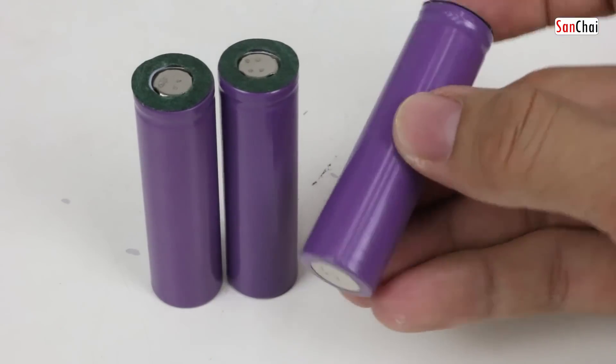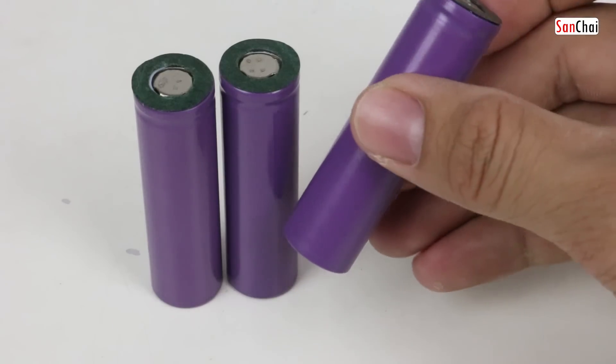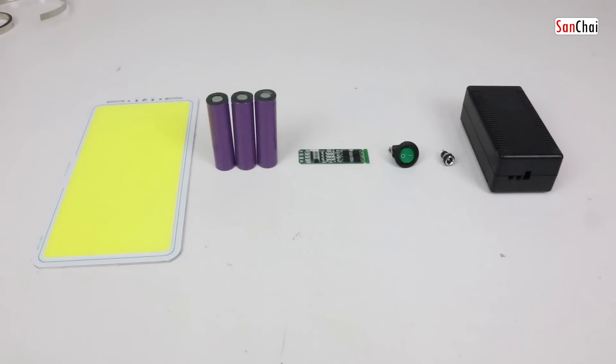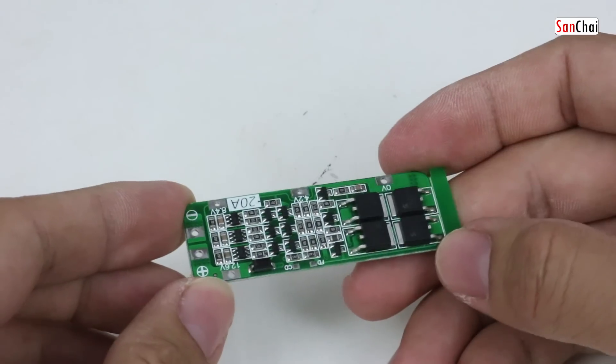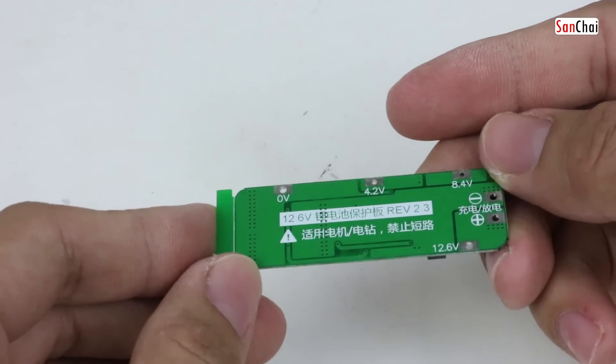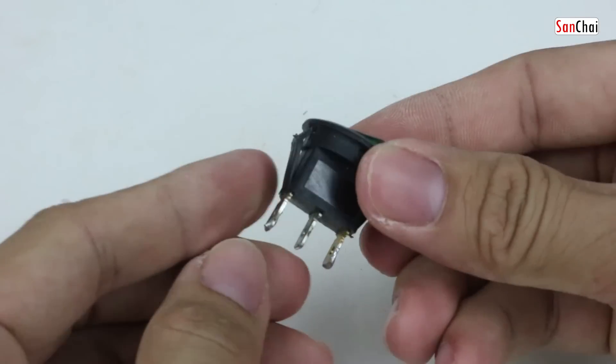The device is battery lithium, 3.7V and 3V, to be able to get the 12V output. The module will include a BMS, which is 20A. The device will have a switch.